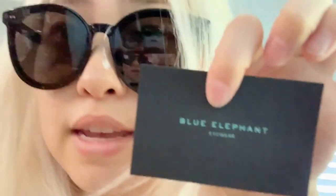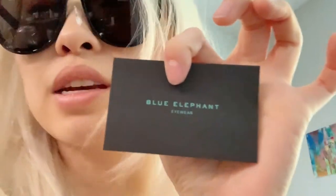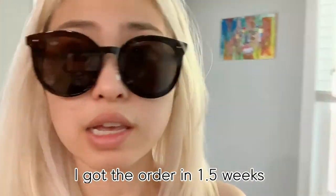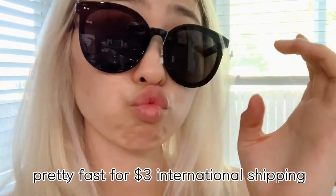Blue elephant! It was, like, international shipping, and it's mainly a Korean company. But the international shipping was really quick. And I like it — it was really quick. Maybe you should go check them out.